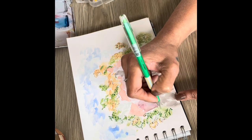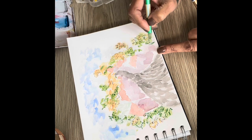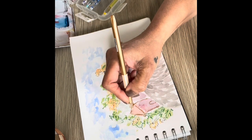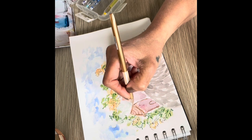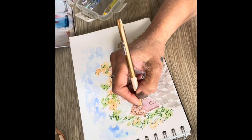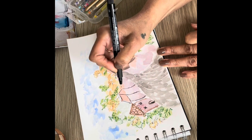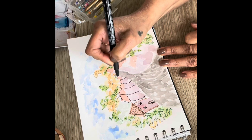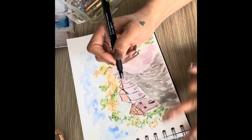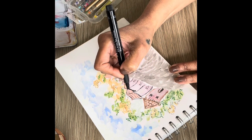I draw some squiggly marks to indicate bushes, plants, background trees and so on. I don't do very detailed drawings, and here I take a gel pen and do some houses. I just have fun with no particular reference — just a slight impression that there are houses with doors and windows and a roof. The funkier you can do these buildings, the better they look.